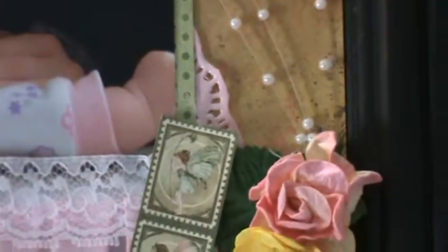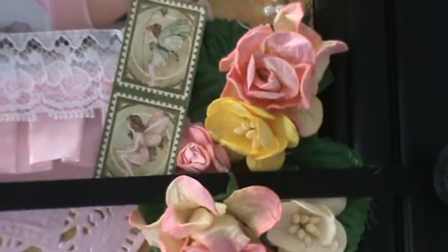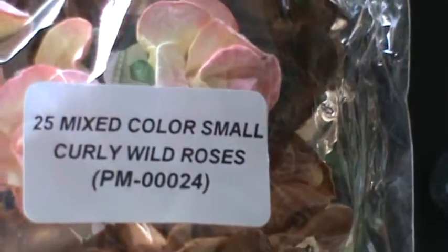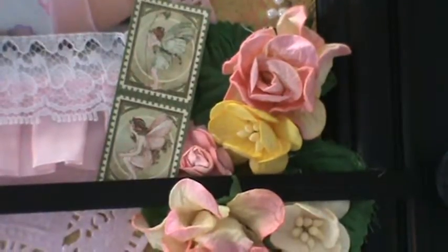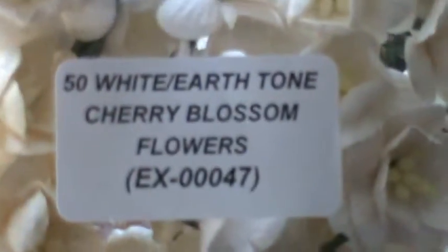Now the roses that I used in this corner are the Curly Wild Roses by Wild Orchid Crafts, and this is from the Mixed Colour Pack. The Cherry Blossoms are from this white Earth Tone Pack.